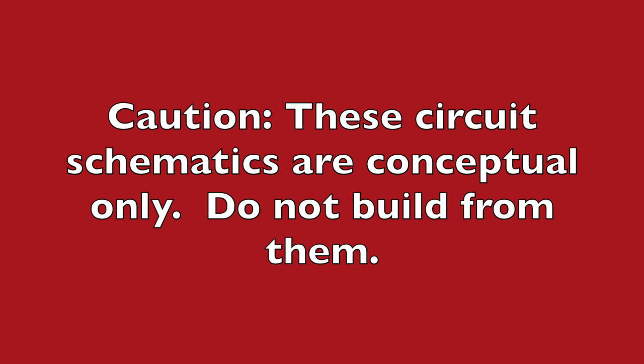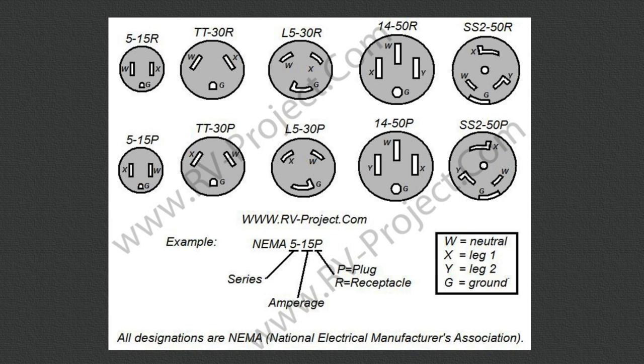Please understand these are just conceptual drawings. They don't include everything you need, such as breakers, surge suppressors, or other panel components. Do not use these schematics to do any wiring in your RV. If you go to my website at rv-project.com — I'll provide the link in the upper right corner — I do show all the various kinds of specialized connectors you may find in your RV.